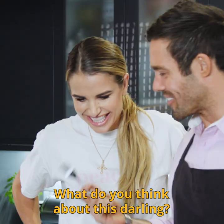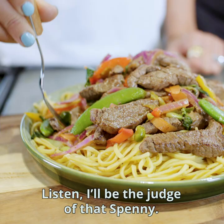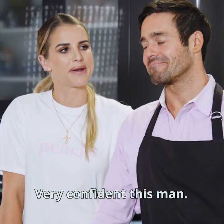Hello! What a surprise! What do you think about this, darling? Stir-fry exceptionnel. Listen, I'll be the judge of that, Spenny. This stir-fry is really, really good. I know, I am quite impressed with myself to be honest. Very confident, this man. Yes he is — I know!